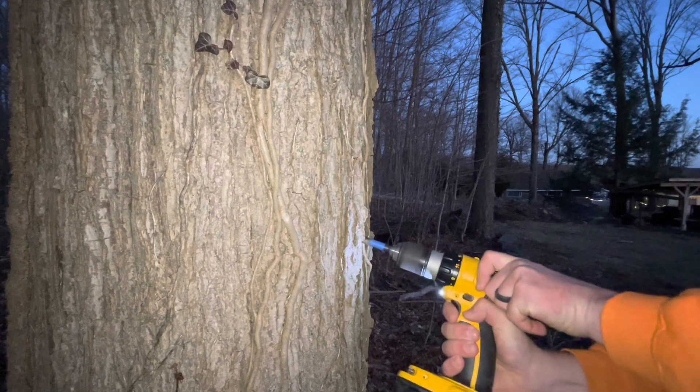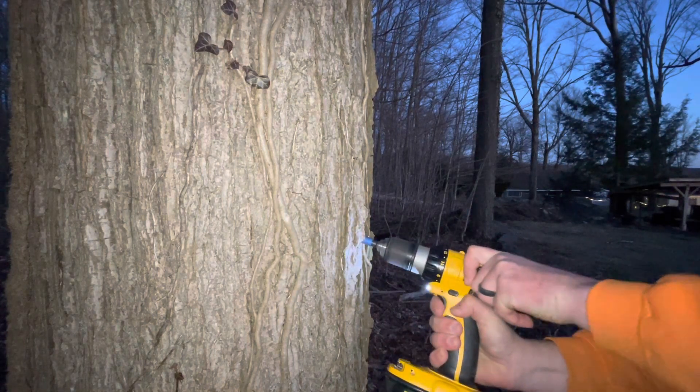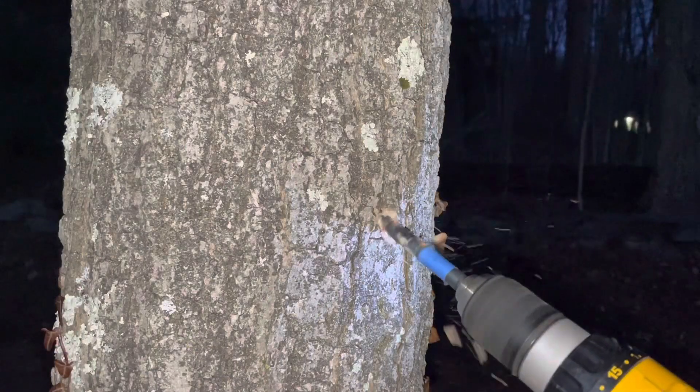As you can see, I'm drilling at a slightly upward angle. This helps the sap run down your tap and into the container below.